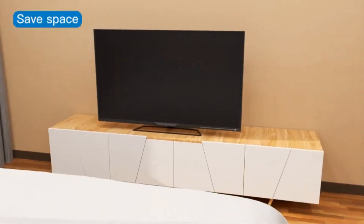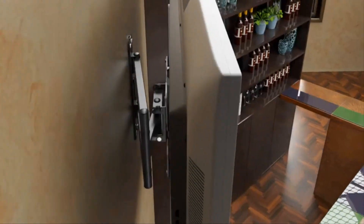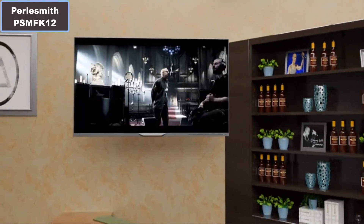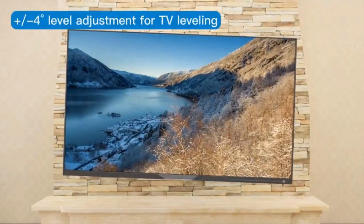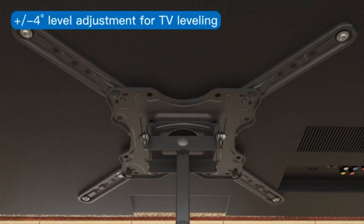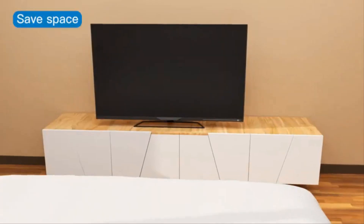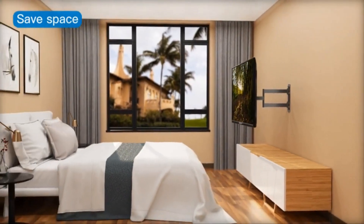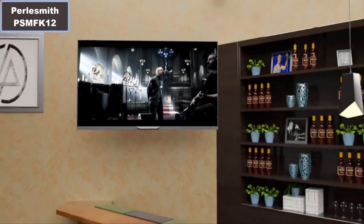Number 2: Adjustments include plus 5 or minus 15 degree tilt, plus or minus 90 degree swivel — maximum swivel angle depends on TV size — and plus or minus 3 degree leveling after installation. Number 3: VESA compatible low profile design, 1.77 inch retracted, extending to 18.89 inches. Weight capacity 77 pounds.